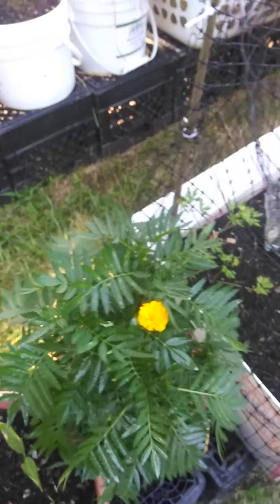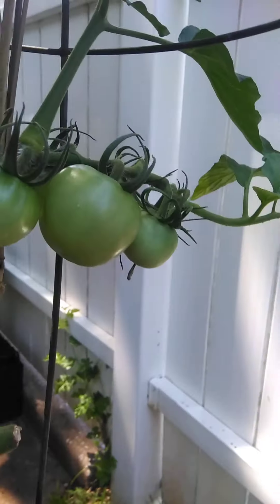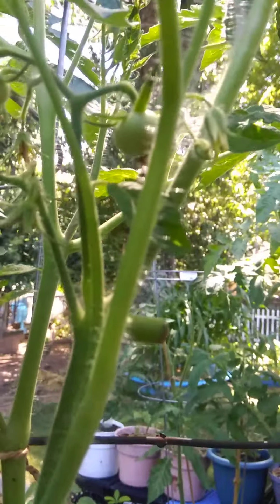Just spray it and be very generous with it — it is not going to harm anything, it's not going to burn anything. If you spray it and you notice it's getting worse, you probably want to increase the dosage. These tomatoes — this plant is about to bust out some tomatoes, I love it.